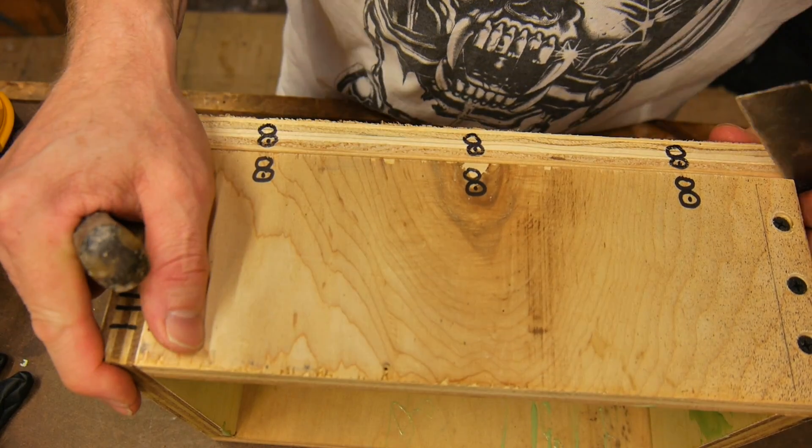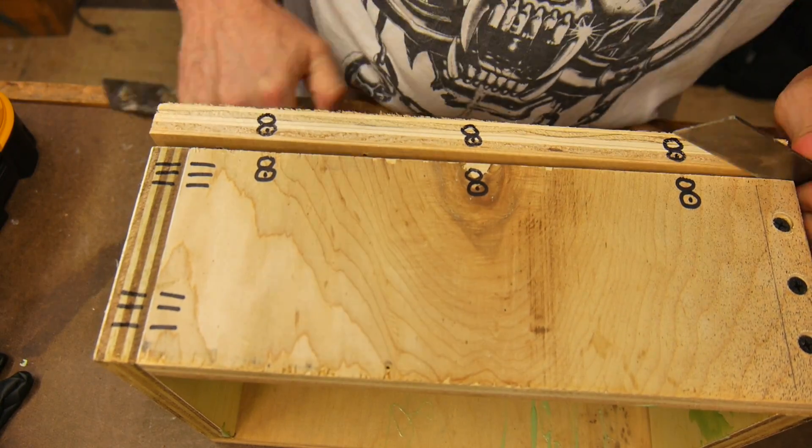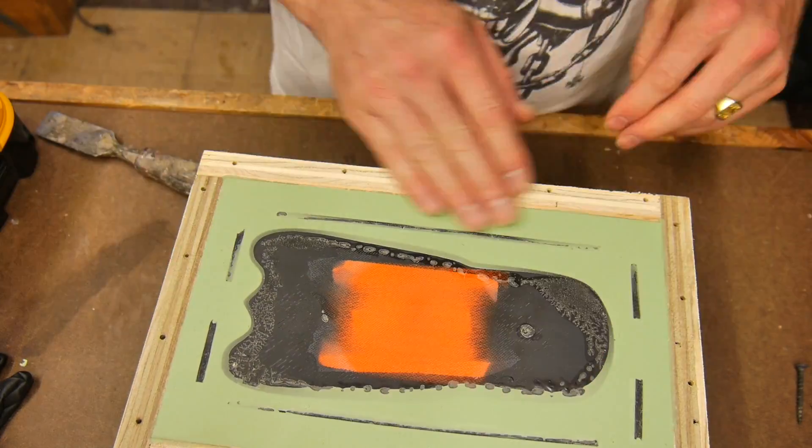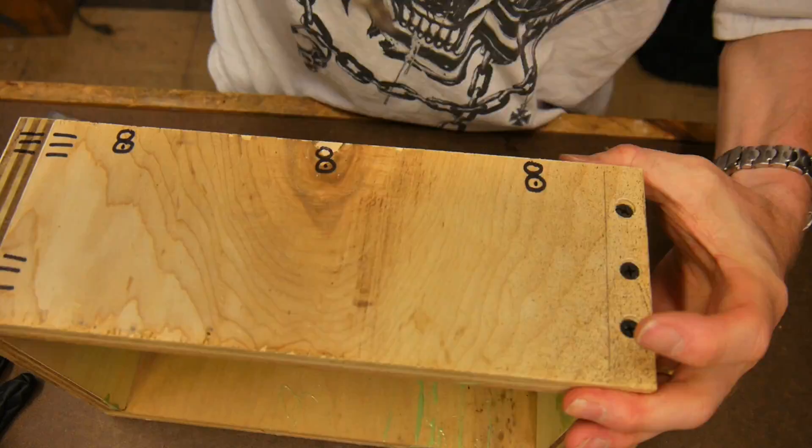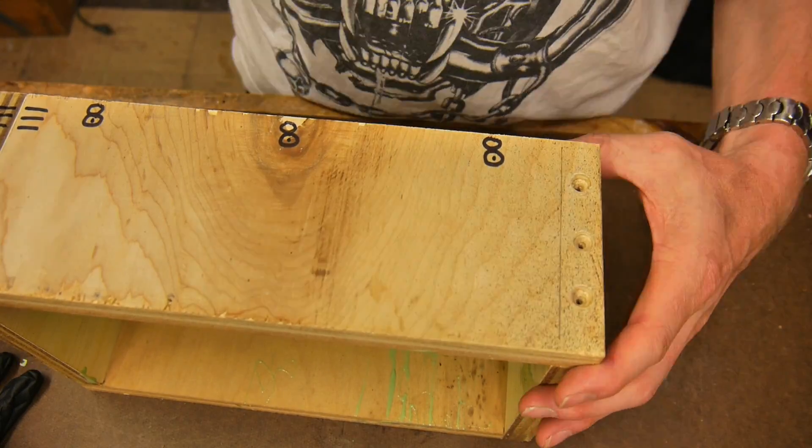Once the silicone's cured, let's start taking the mold box apart so that I can take the master out and also take out the registration pins. To do that I need to finish taking off the sides of the mold box.